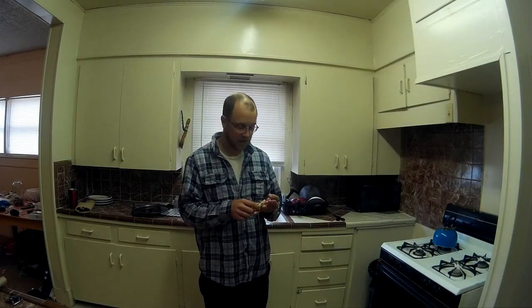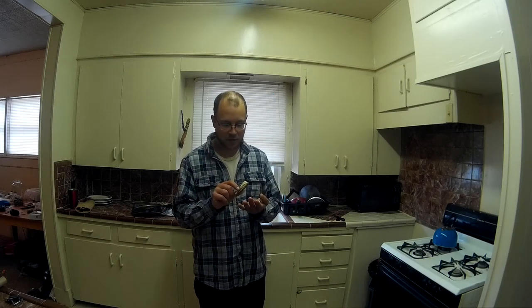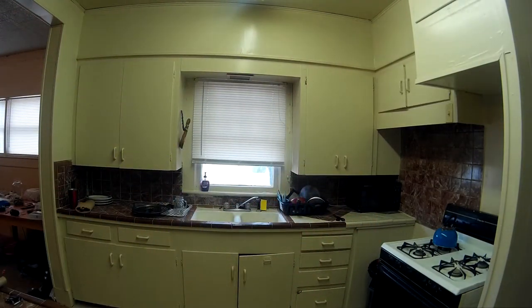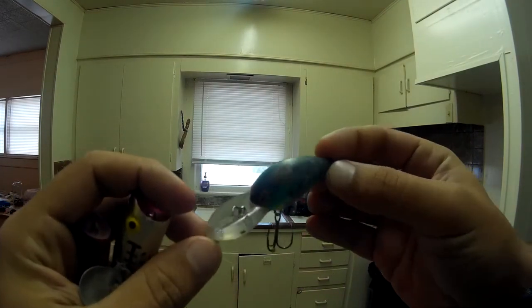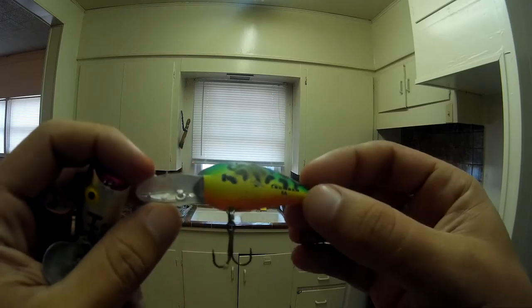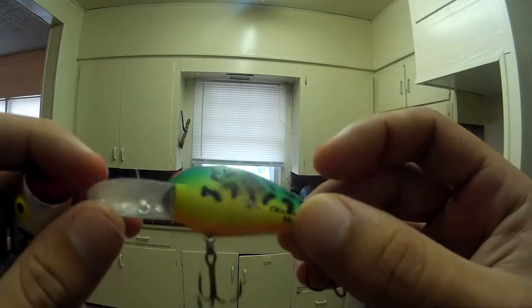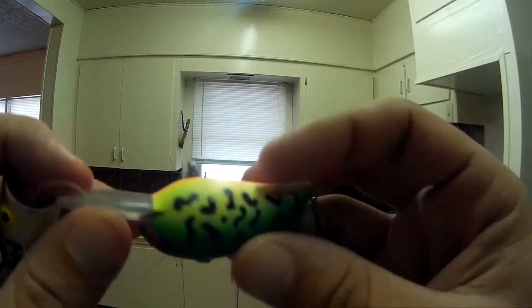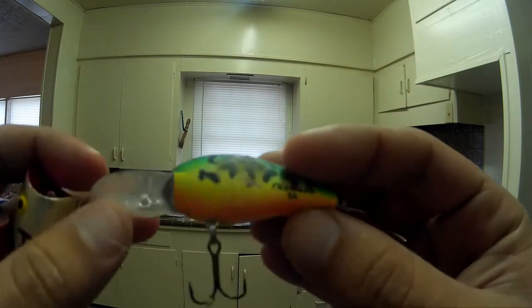So what I've got here are some lures that I picked up at the lake. They're in desperate need of cleaning and new hooks. I've got this deep diving crank - it's a Bomber brand, says Bomber 6A on the side. It's got kind of a fire tiger color to it. This one's not as bad - it's got some dirt that needs to be cleaned, and these hooks probably need to be replaced. It's starting to get a bit rusty.